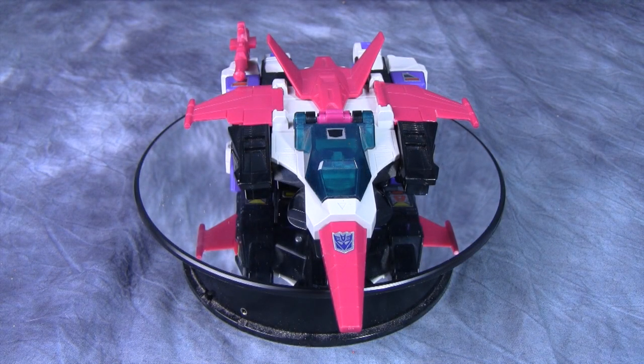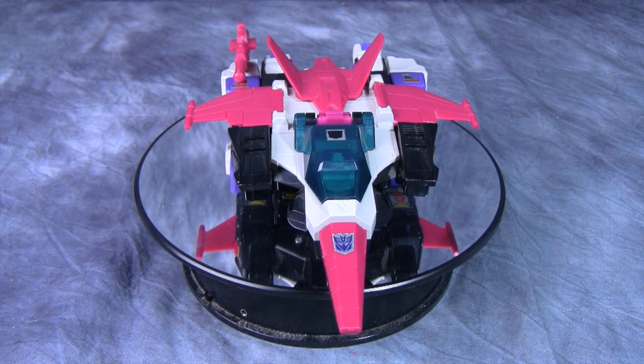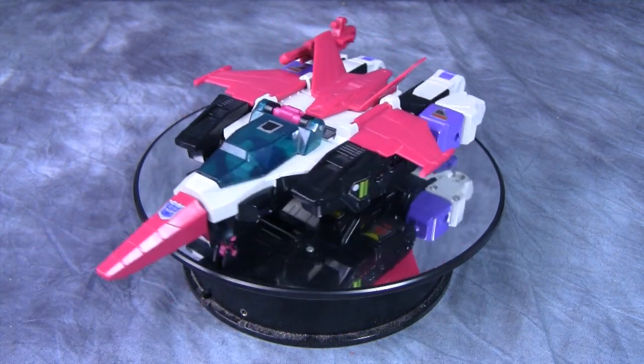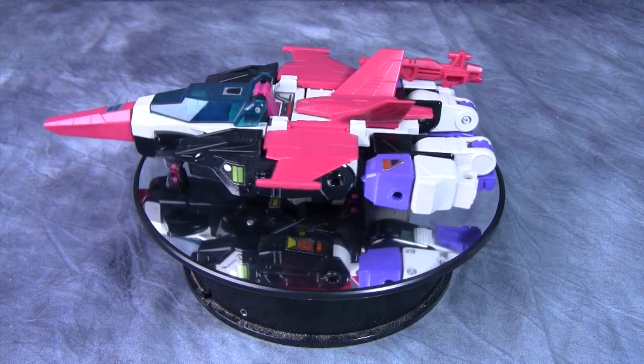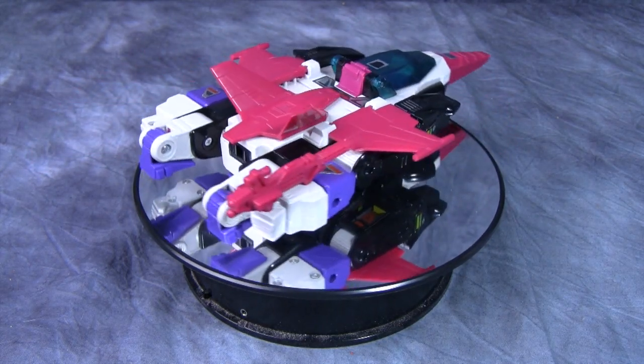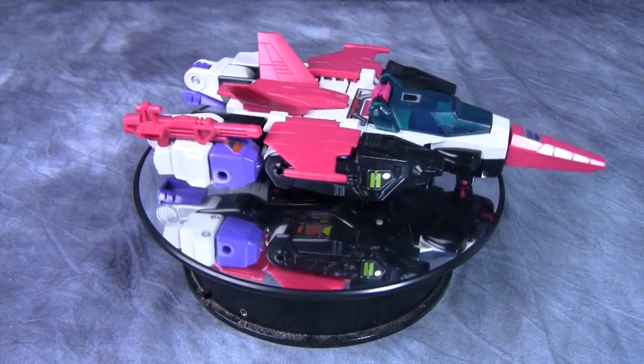Hey folks, today we are taking a look at Generation 1 Horror con Ape Face. Now you may be wondering where I picked this guy up — I got him off eBay a few years ago and I recently found him on a trip to my storage unit, aka my parents' basement.